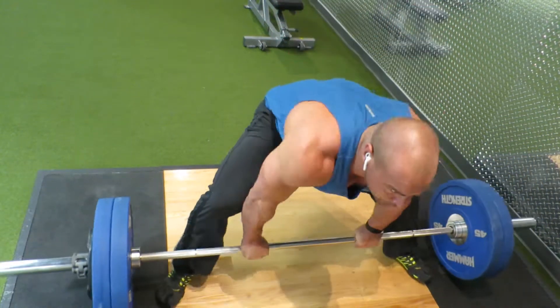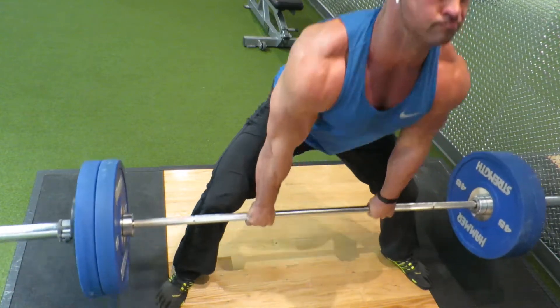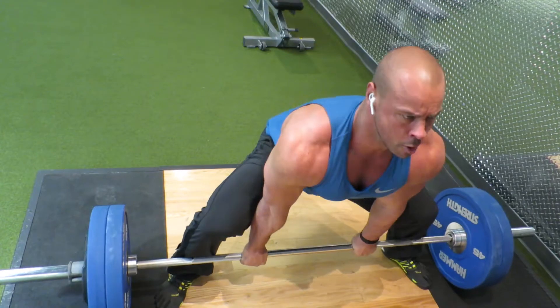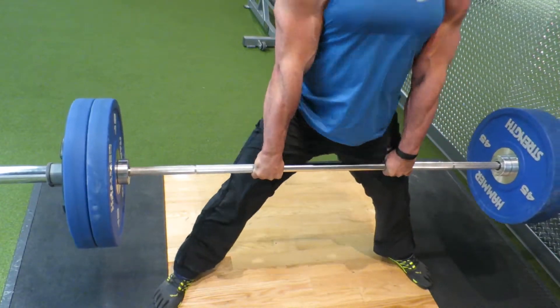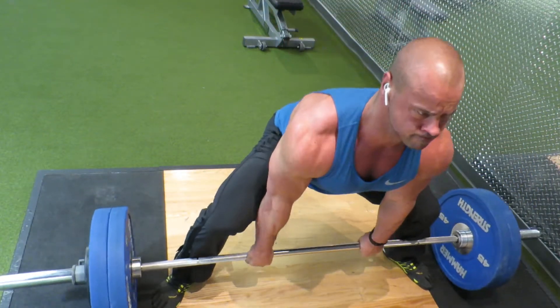The only time I plan on doing any conventional deadlift is if I'm doing a clean — you can't clean a heavy enough weight that's going to hurt my back. So I'm going to be working more on my sumo deadlift and hopefully that will keep my back healthy. Now I need to change shoes and get set for front squats.